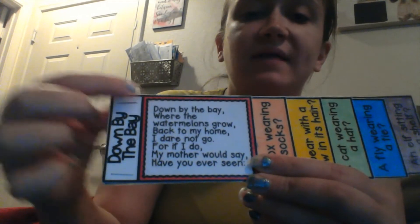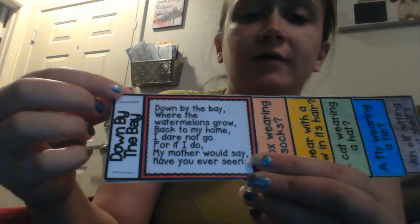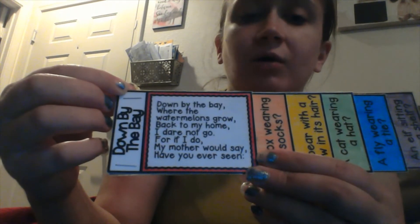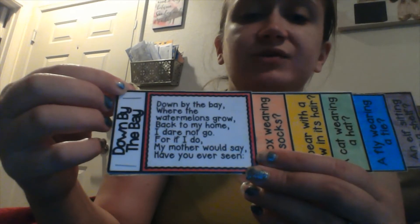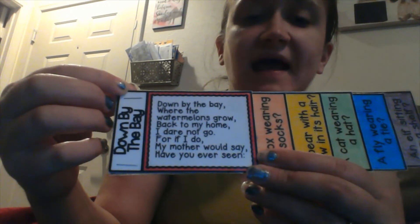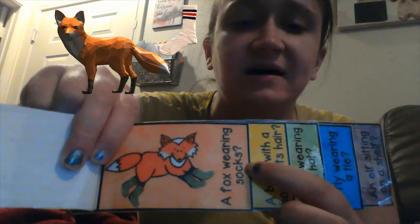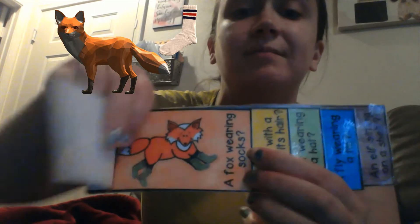Down by the bay where the watermelons grow, back to my home I dare not go, for if I do my mother would say, have you ever seen — we go to the orange page — a fox wearing socks, down by the bay.